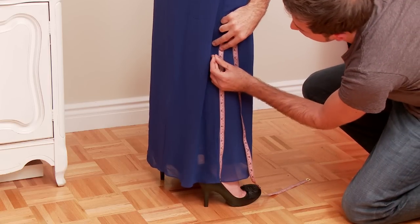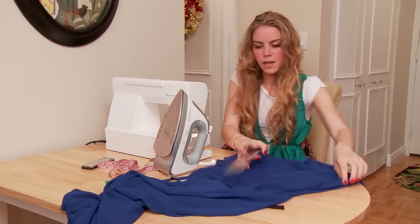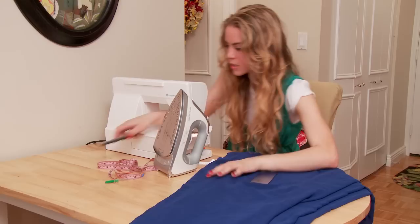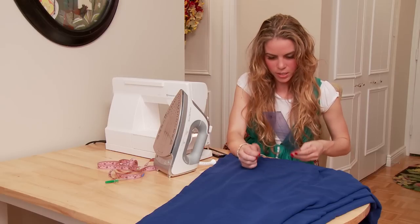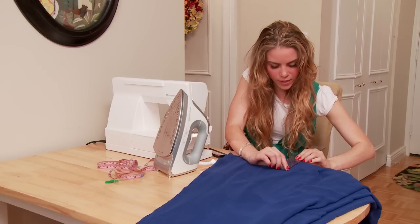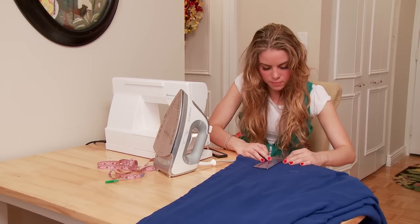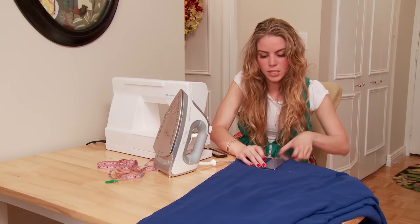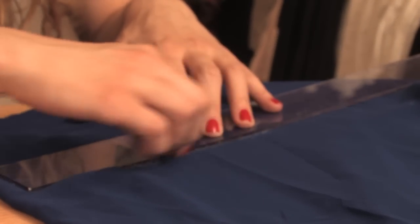Once you have your measurement figured out, you're going to have your markings on your dress, and then you're going to trace it straight — get some chalk. So let's say our measurement is going to be, we need to shorten it five inches. You have your five inch mark, and you're going to make even more marks, all the way around, and then you're just going to trace your lines and what's called truing them up to make sure it's all even.